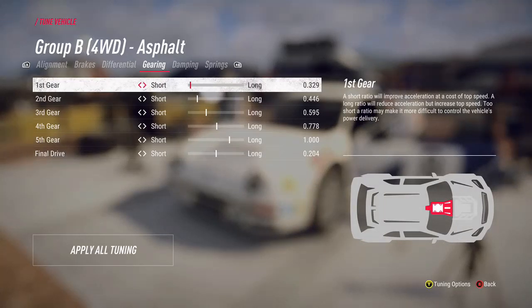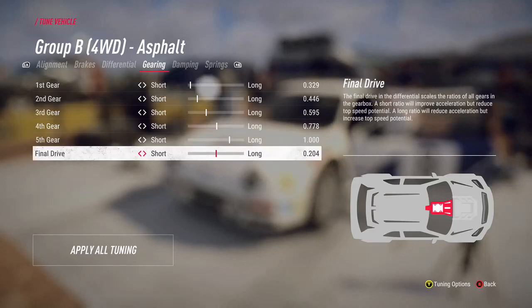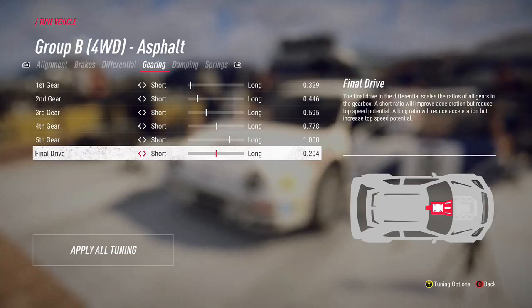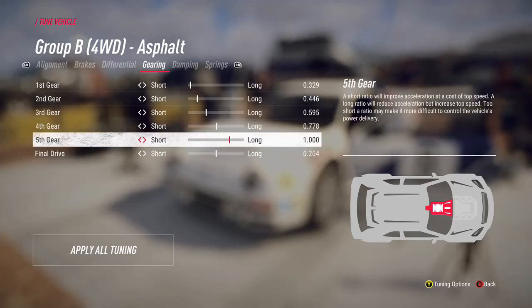For gearing, I tend to leave these at the recommended settings. Essentially, if gearing is short you'll get more acceleration but a lower top speed; if it's long you'll get a higher top speed but lower acceleration. So if you've got a stage with lots of straights, you might want to consider pushing it towards the long end.